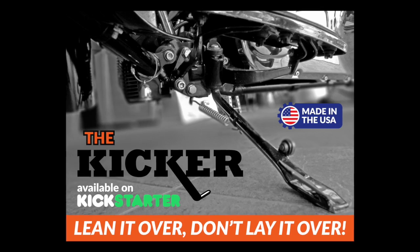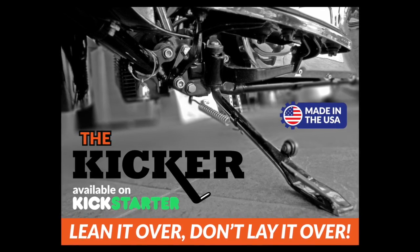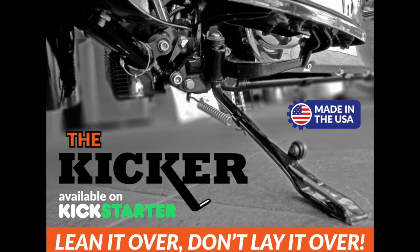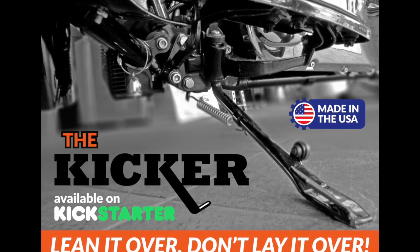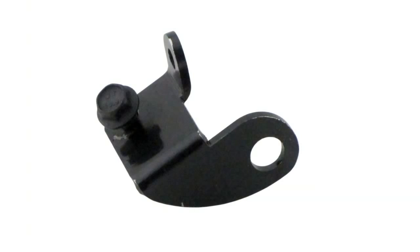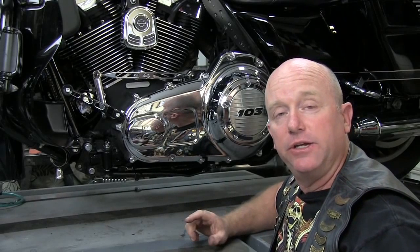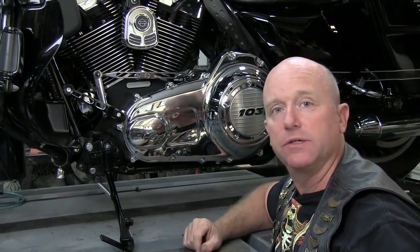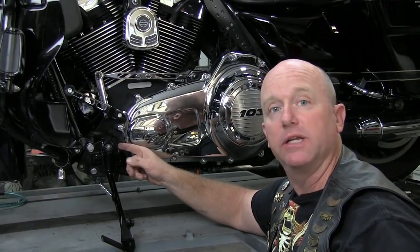Don't let this ever happen to you. Introducing the Kicker, a high-tension aligning kit for your Harley kickstand. The Kicker contains our patented alignment locator, a spring relocation bracket, and a high-tension spring. The high-tension spring puts your kickstand in the right place and the alignment locator keeps it there. The Kicker ensures that when you lean your bike over, you won't lay it over.